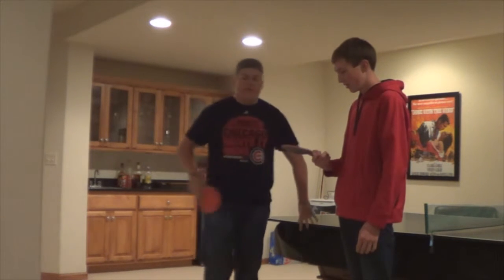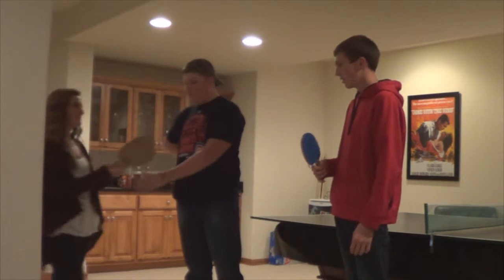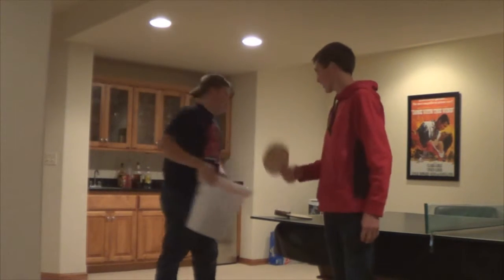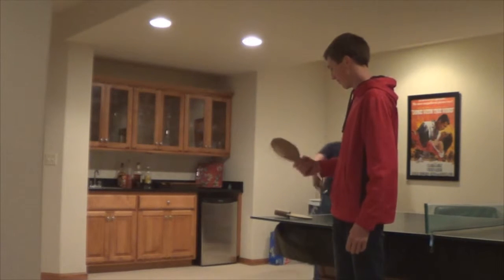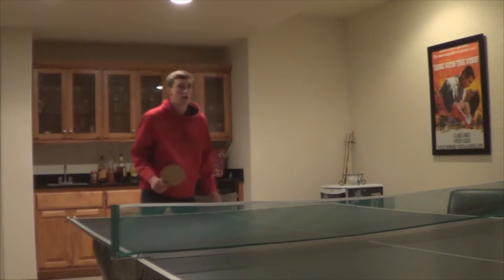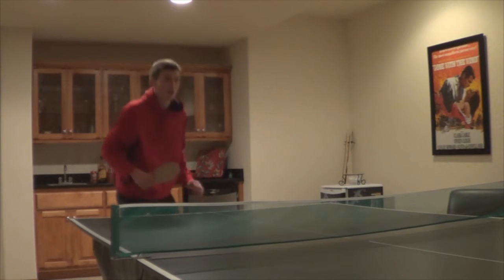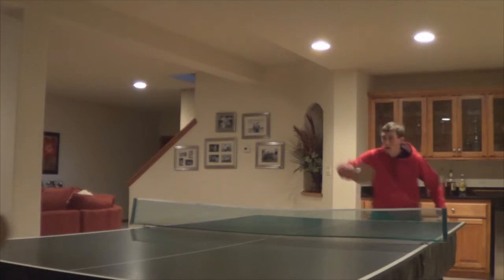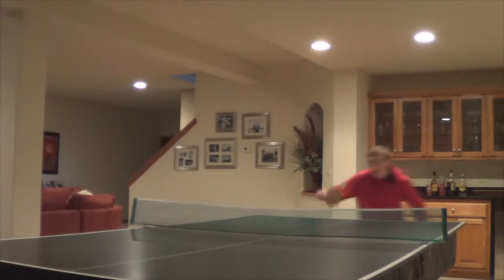We gotta find something else here. Hey guys, look at these new paddles I found. Oh, sweet. You know what we can do with these? Get those old things out of here. Done with them. Man, we gotta try these things out. Let's get started.